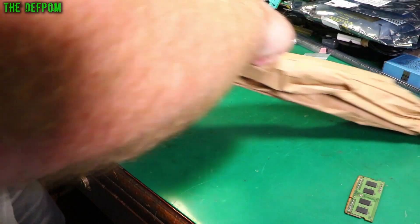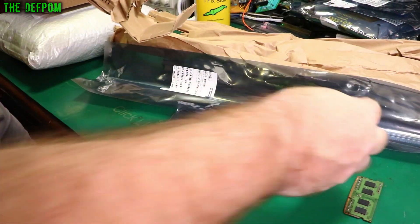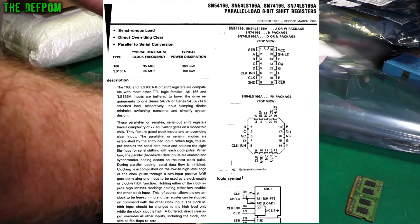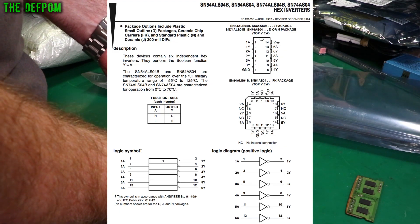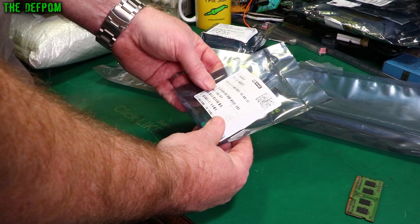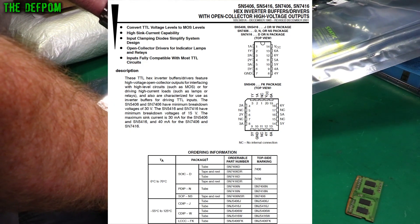Let's open this up. Inside, after some paper, we've got shift registers — 74LS166AN, I think that says. I'll put some overlays saying what they are. This is a hex inverter, 74ALS04BD. And here we have some hex inverting buffers, which are SN7406N.